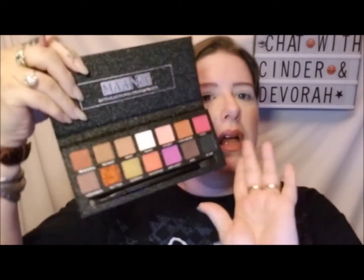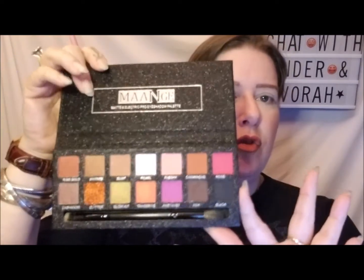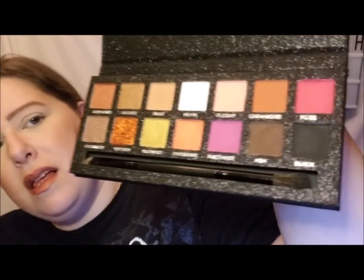The eyeshadow palette has your protective film. The eyeshadow palette looks like this — this is gorgeous. Oh my God, I hope it comes out like that on me. They've got colors like Rose Gold, Bronze, Dust, Pearl — going across — Pearl, Fleshy, Cinnamon, Rose. Second row starting over here: Cashmere, Glitter, Glow Kit, Tangerine, Amethyst, Ash, and Black. I am going to get into so much trouble with this kit.